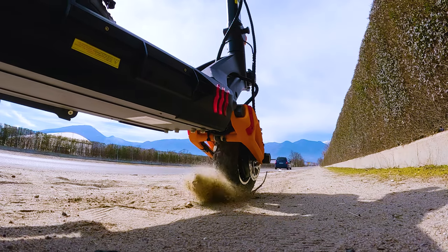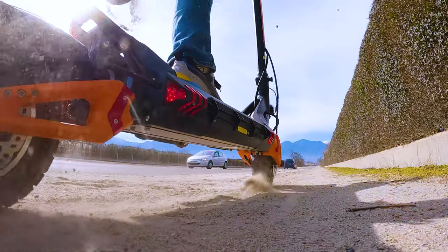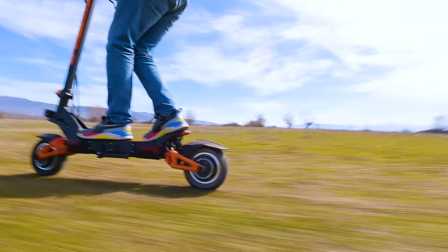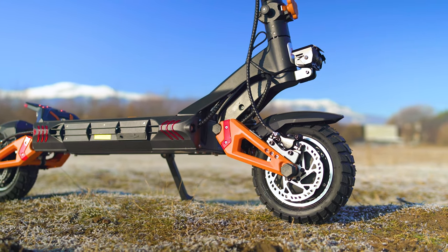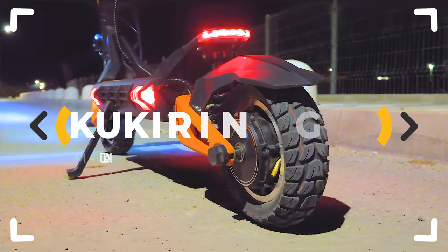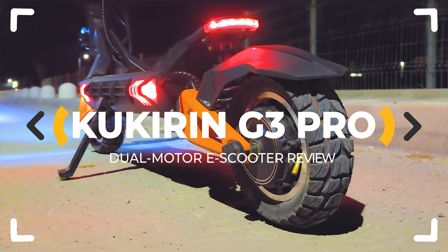Yet another random budget dual-motor electric scooter, or the beginning of a brand new era? The Kukirin G3 Pro arrives with 2.4kW total power, 80km range, and specs that make it hard to believe all of this fits within a price of $1500. Is that even possible? Let's inspect!